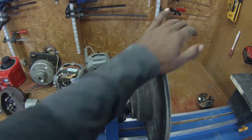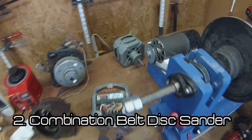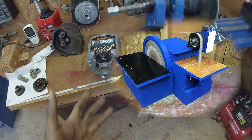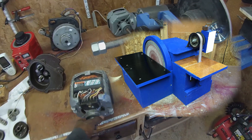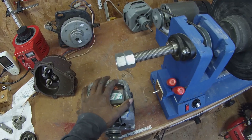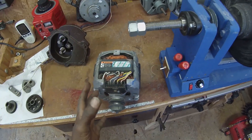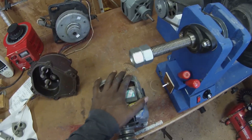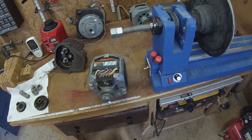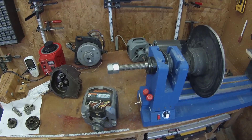I also made a combination belt/disc sander, and that was also run by a washing machine motor. Initially I had a vacuum motor in it, and that was fine except the problem with a vacuum motor or universal motor is that when you put it under load it slows down. I wanted a consistent speed and power, and you're going to get that with the induction motor. So I took that vacuum motor out and put this motor in.